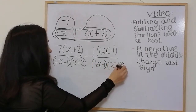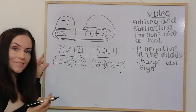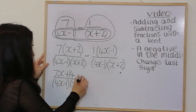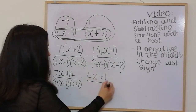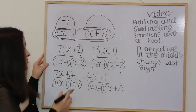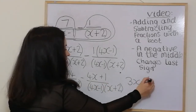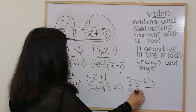Remember: the negative in the middle changes the last sign, so ultimately this sign becomes a plus. Multiply out the brackets first: 7x + 14 over (4x − 1)(x + 2), then take away 4x minus — and that last sign changes to plus, adding 1. Simplifying: 7x take away 4x gives 3x, and positive 14 plus 1 gives positive 15, all over (4x − 1)(x + 2).